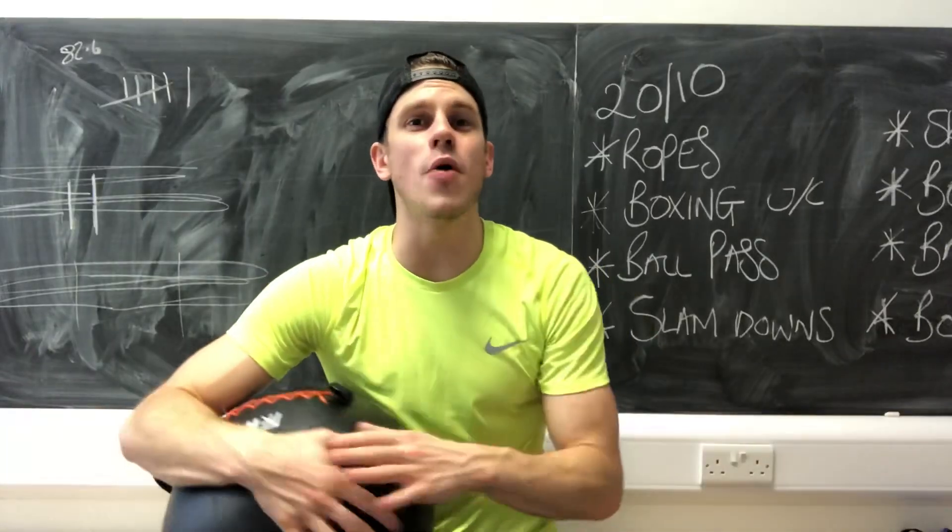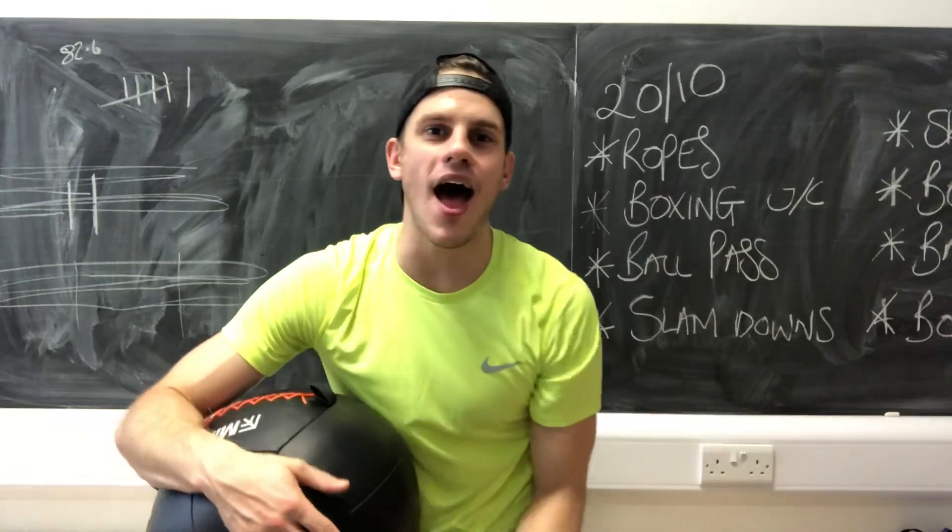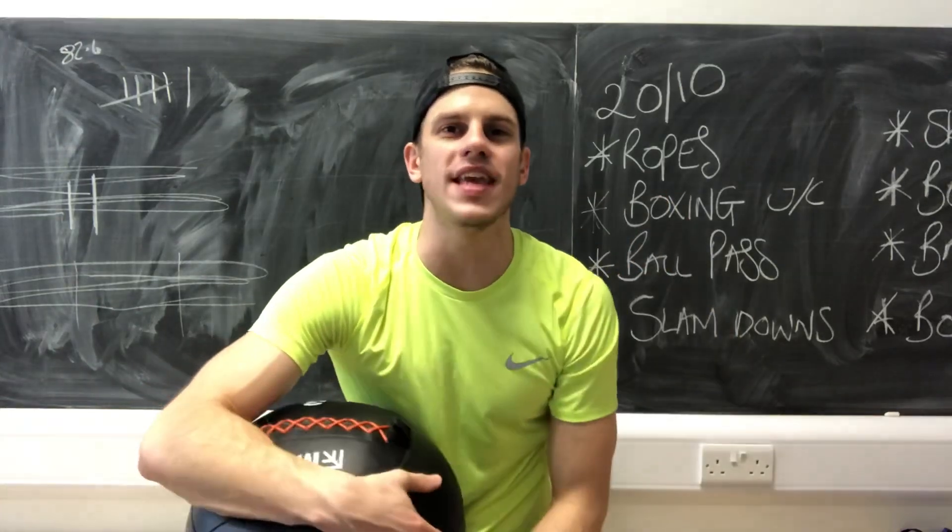So give those exercises a go, and don't forget to hit that like and the subscribe button if you're new. And I'll see you in the next video.